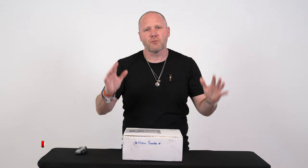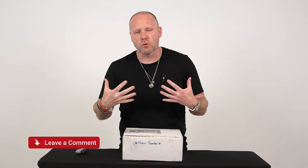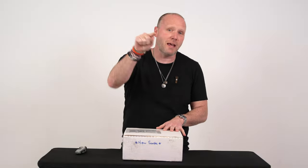Before we get into the video, make sure you're subscribed to the channel — please hit that sub button and throw the video a big old thumbs up at the end. Of course, leave a comment because I go in and respond to all of those personally. Alright, let's get into this box and see what my friend Hector at Sherman Specialty has sent us today.